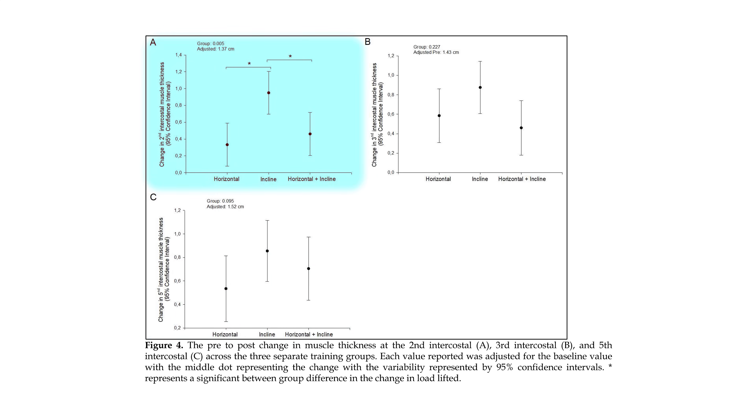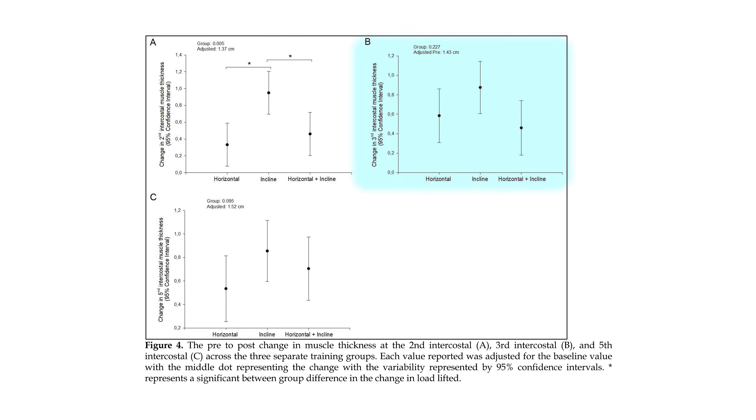At the second intercostal — basically upper pecs — the incline bench press had statistically significantly greater muscle growth than the horizontal and combination groups. That part I could have believed. But when you look at the third intercostal, more middle pecs, it's actually the same pattern — no longer statistically significant, but if you just look at the dots, it's very much the same pattern. And then at the fifth intercostal space, which is the lower pecs, pretty much all the way down on the chest, again the same pattern. I find this very incredulous — a finding that incline bench pressing is simply best for all of the fibers of the pecs.